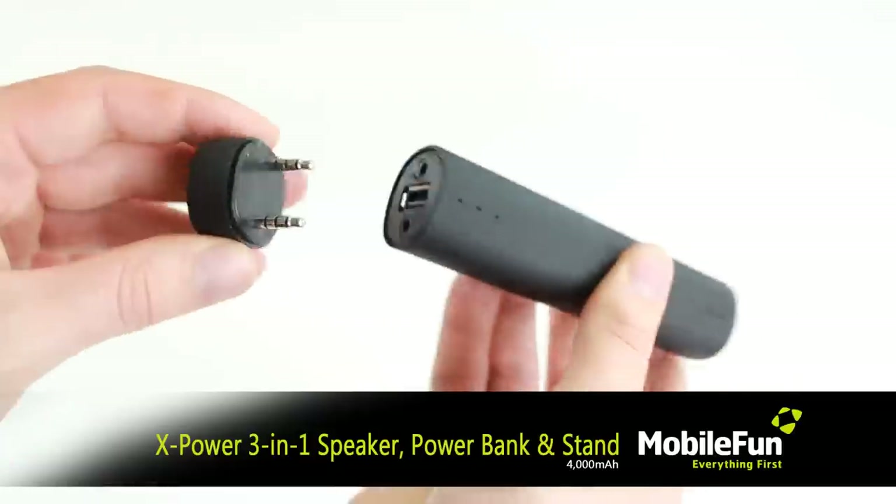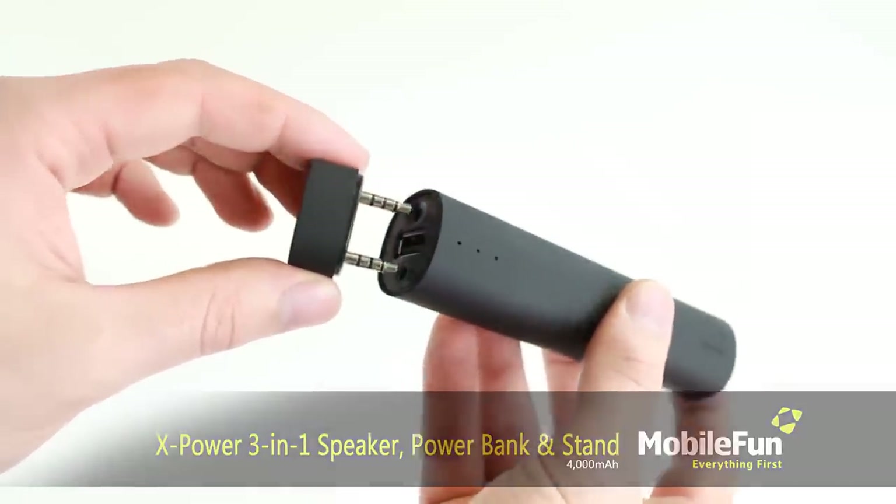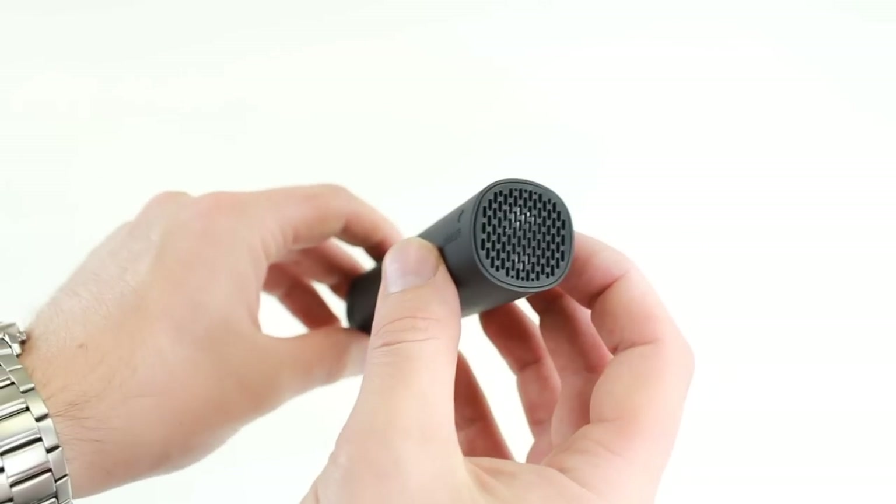The X-Power offers three fantastic features including a powerful speaker, 4000mAh power bank and a handy stand, all rolled into a portable stylish package.